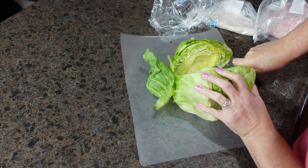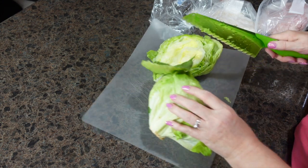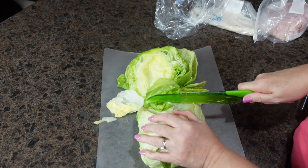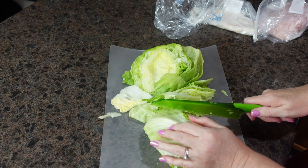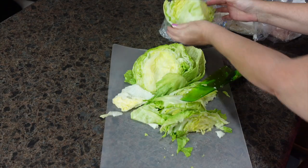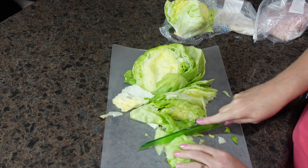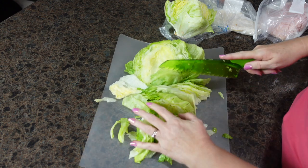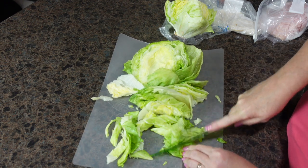Gotta have a little bit of muscle. I don't like those big white parts — all those white cores. So I'm going to go through and chop up my lettuce, and I'll get everything else out for our salad and be back in just a bit.